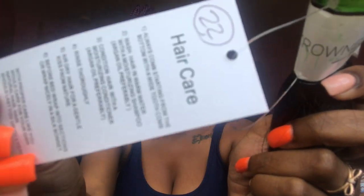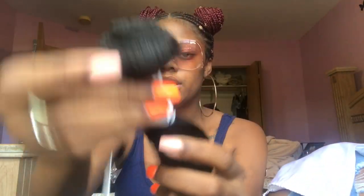I'm going to take all of this hair out and show y'all how it looks. It has the Crown logo on it, with the hair care details and the inch number on each package. This is the bundle and this is the hair.